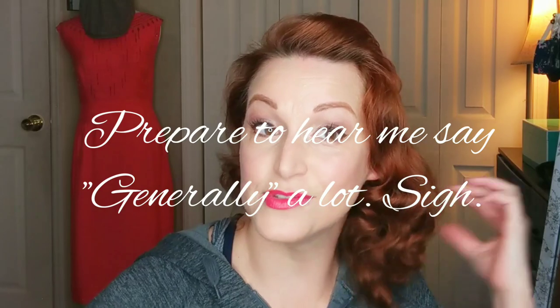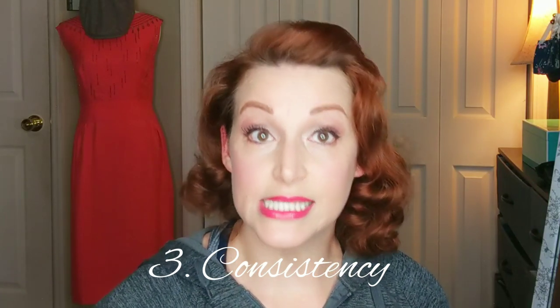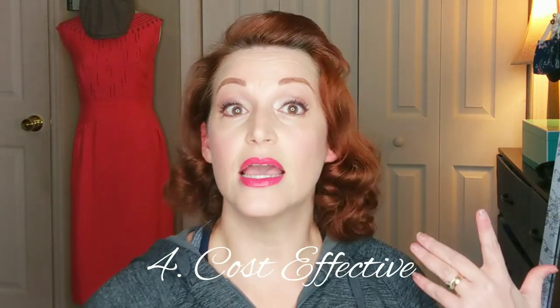Pros of a foam roller set: obviously the curl. It gives you a beautiful 1940s–1950s appropriate curl. You can brush your hair in so many different ways with this type of curl because it's such a sturdy curl. It lasts — it's an excellent, long-lasting option for a set. It is generally easy to sleep in and generally foolproof when it comes to consistency of the turnout of these styles.